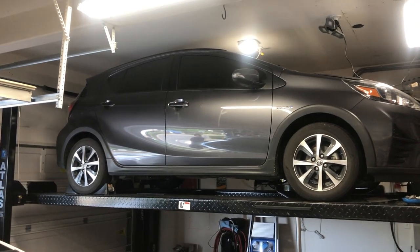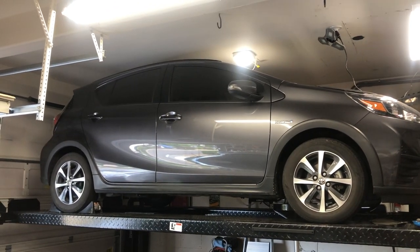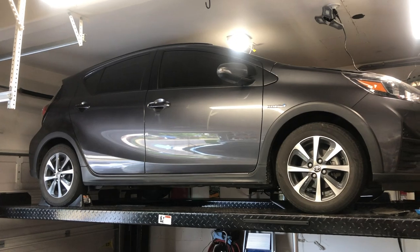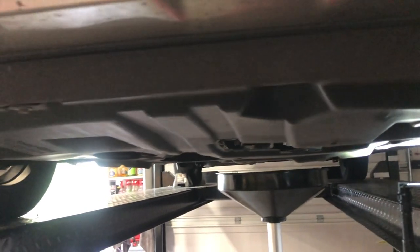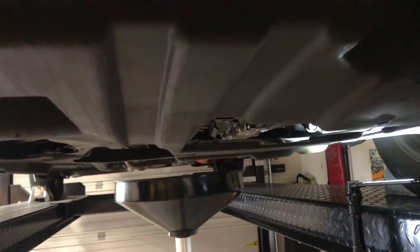On today's video I'm going to be doing an oil change and a transmission fluid change on my daughter's 2019 Prius C. I've already got it up on my lift and the oil change is simple enough and I've already posted a video on that, so I will proceed with the transmission fluid change so that everybody can see.